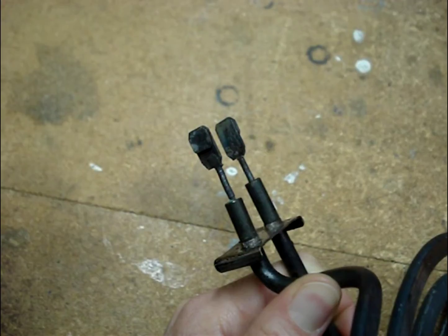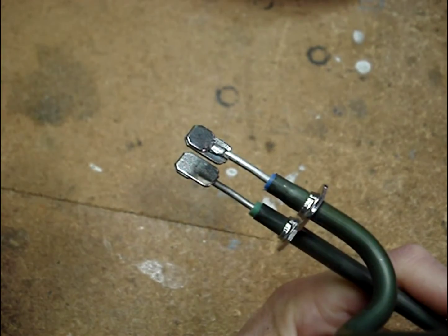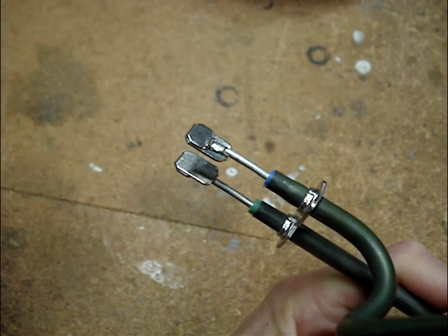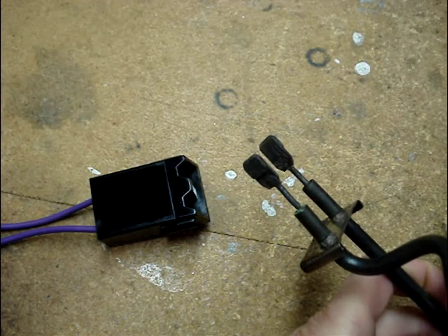Here are the terminal ends of the 8-inch burner that didn't pass the wiggle test — you can see that they're burnt and misshapen. Here are the terminal ends of a brand new burner — you can see that they're shiny and not blackened or pitted. The most likely reason the terminal ends are blackened and pitted is because the receptacle block was loose, and the loose connection was causing arcing. If the terminal ends of the burner look like this, I would replace both the burner and the receptacle block.